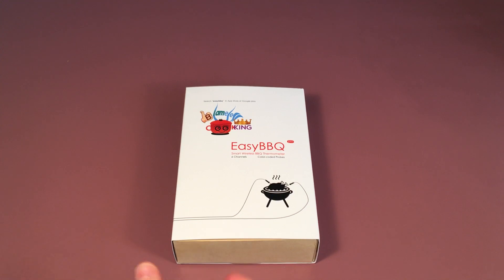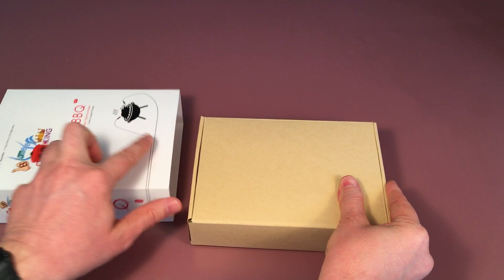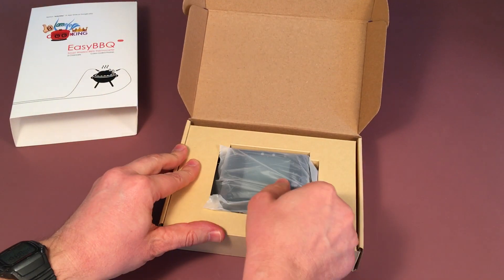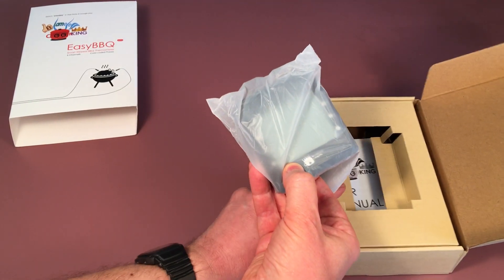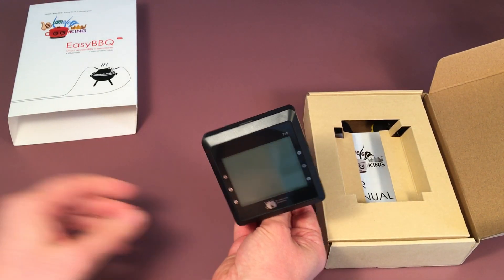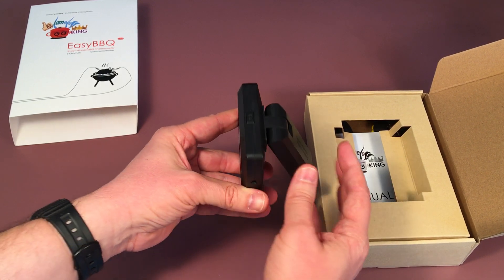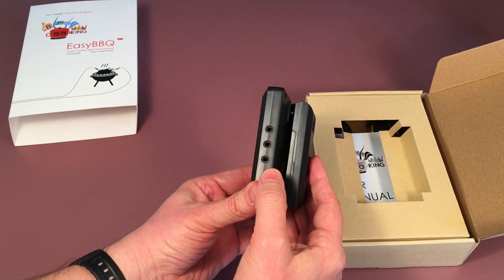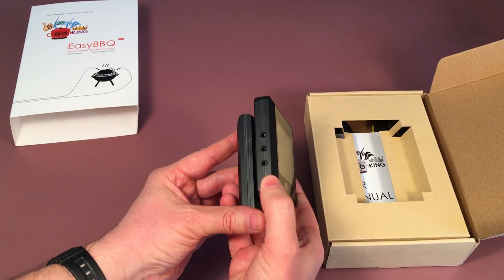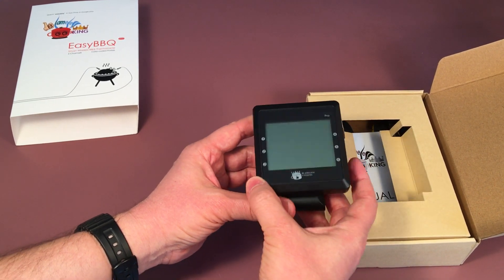So let's open this up and see what you have here. Here's your thermometer unit itself. You'll notice you have the on/off button on the top, you have three places to put your temperature probes on this side, and three places on the other side for your temperature probes — for a total of six.